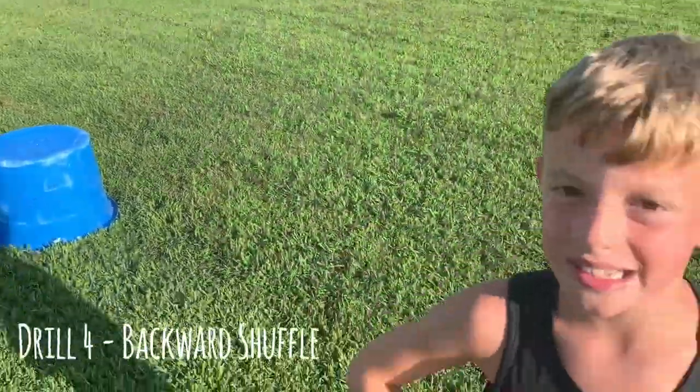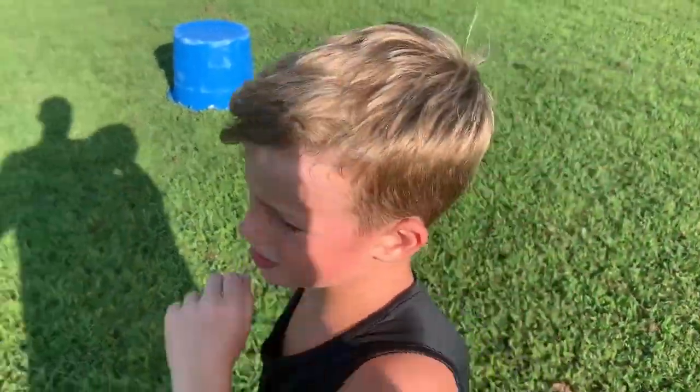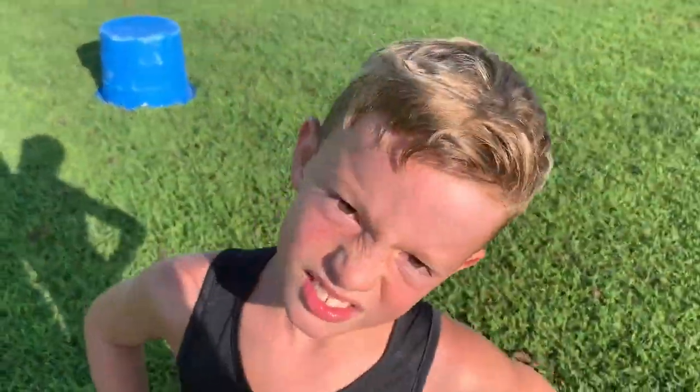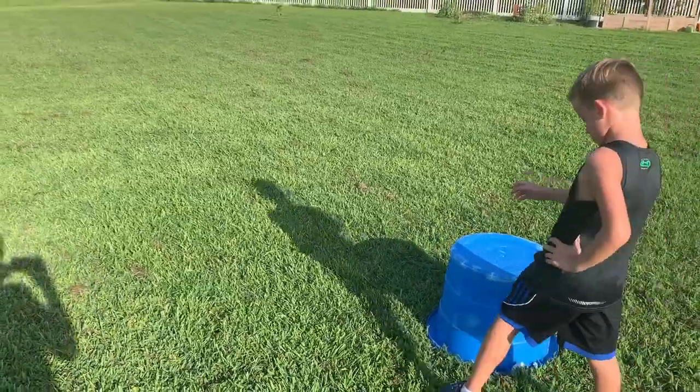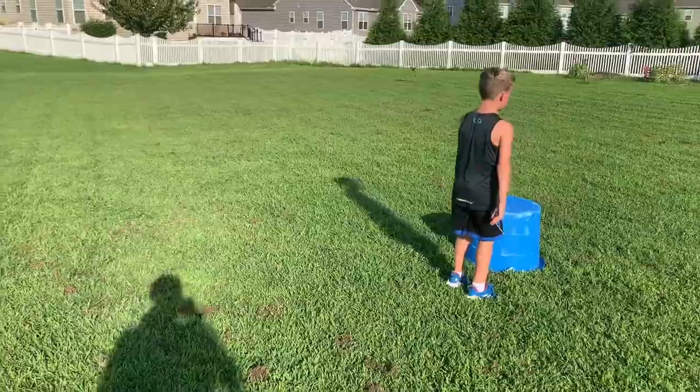The next drill Kellen's going to do is a backwards shuffle. For the backwards shuffle you're just trying to go as fast as you can, keeping your feet in front of you. This is good for moving your feet fast. So you ready? Let's line up at the blue bin — he'll be going backwards. All right, backwards shuffle, ready, go!